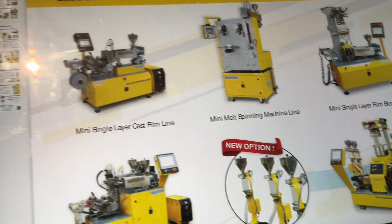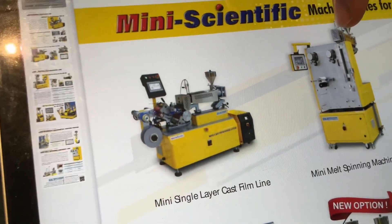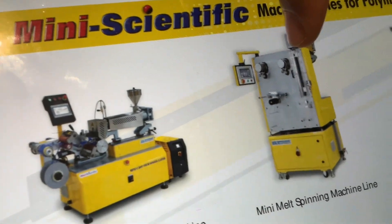The last one — the new machine we developed here is the melt spinning machine.